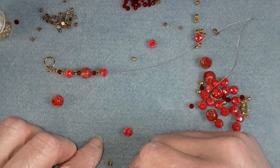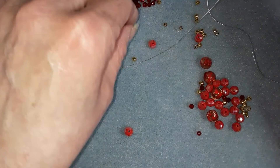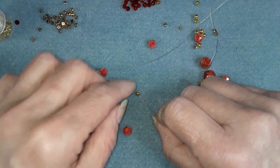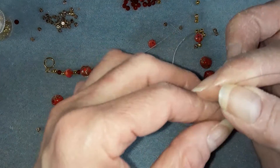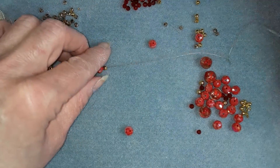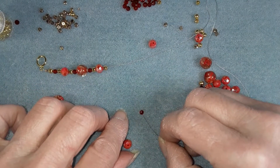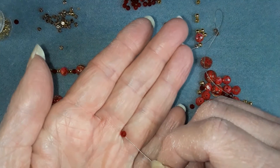I like it. You can use it for Christmas or you can use it for Valentine's Day, or you can wear it anytime you wear red. These are pretty red, these little beads.